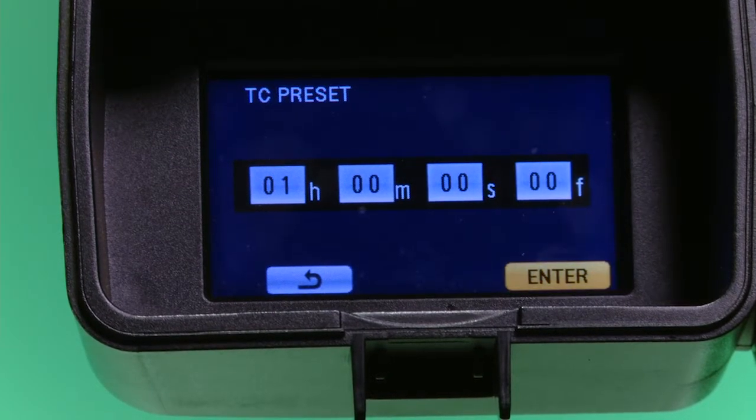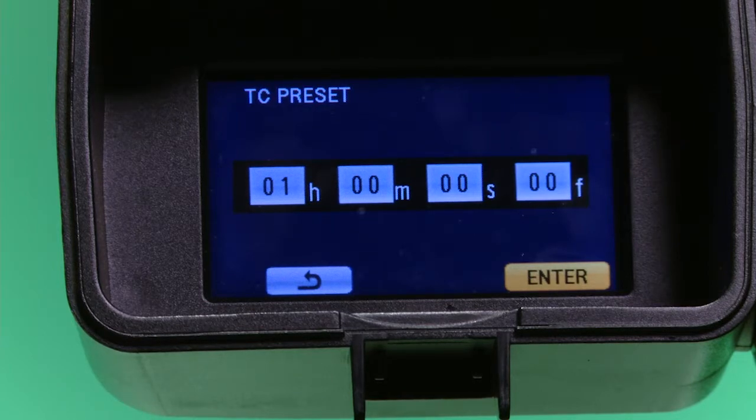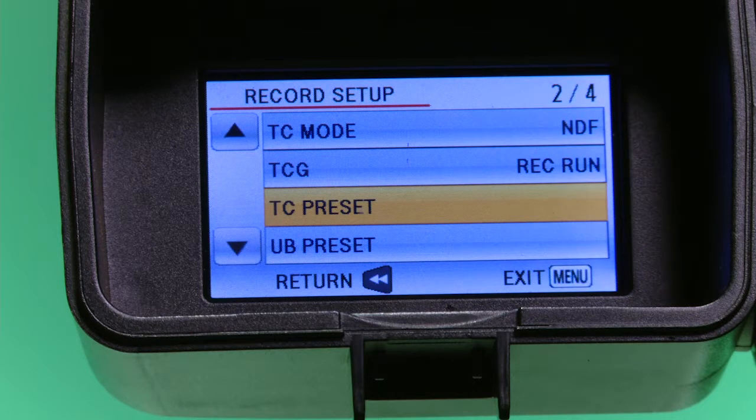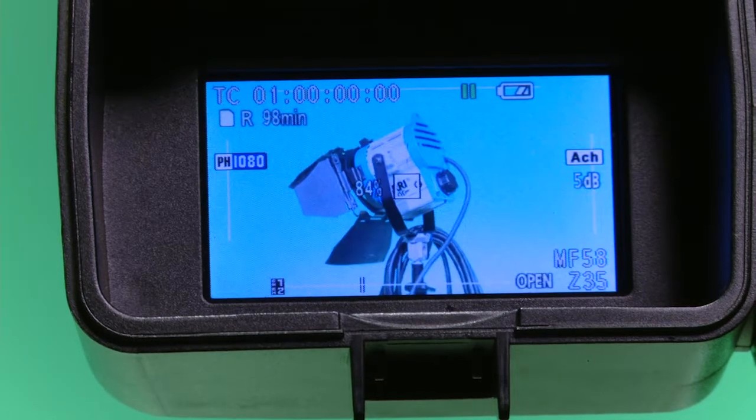Once done, arrow right until you highlight Enter and press enter. Once back to the menu, press the menu button to get back to the viewfinder. Now you're ready to record with the correct settings in the camera and a clean SD card.